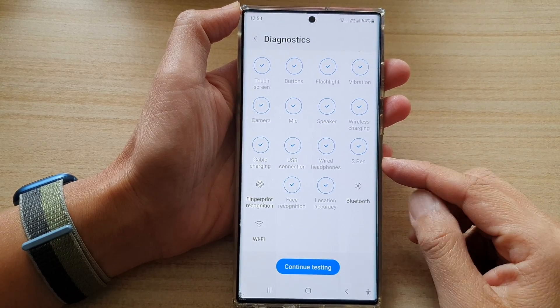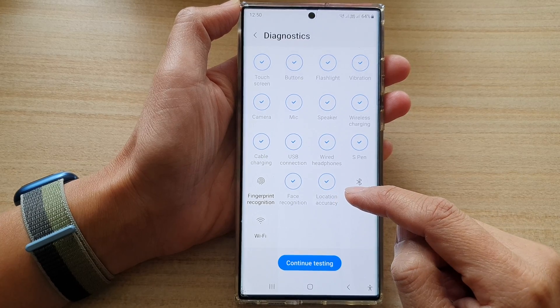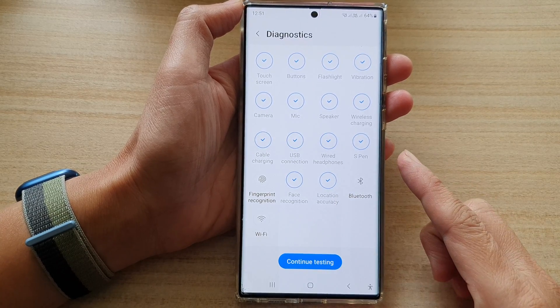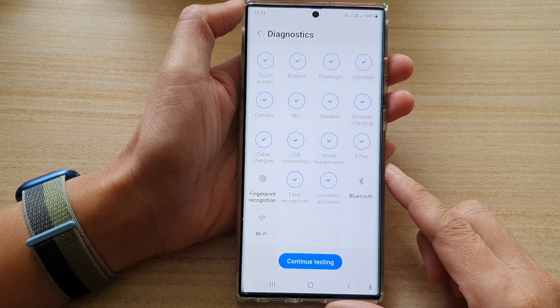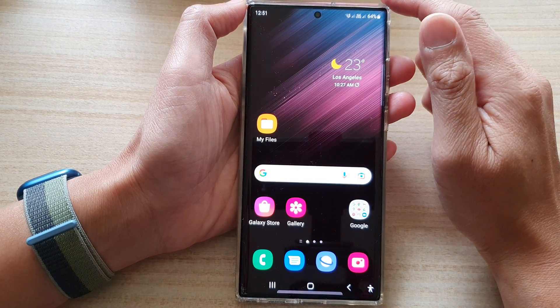In this video we're going to test the location accuracy to see if it's working correctly on the Samsung Galaxy S22 series. First, tap on the home button to go back to the home screen.